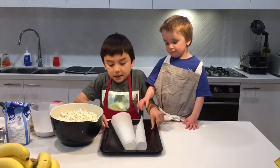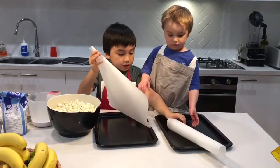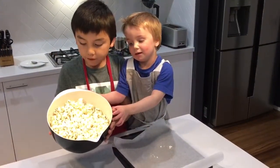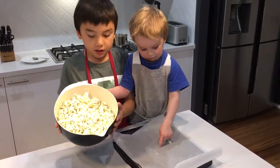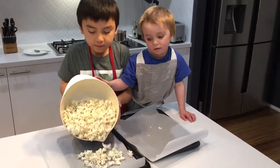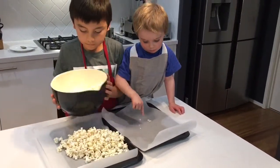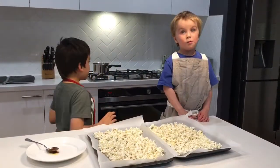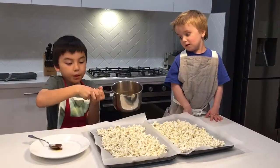We will lay the baking paper out. We are going to pour half of the popcorn into one tray and the other into the other tray. I am going to pour the caramel on the popcorn.